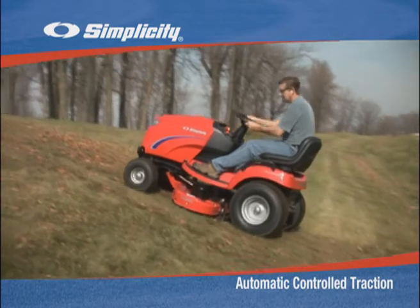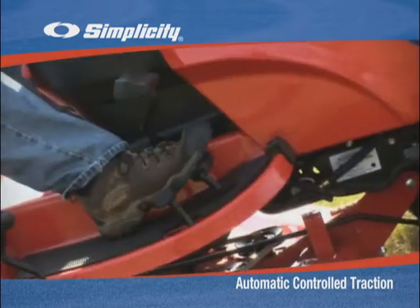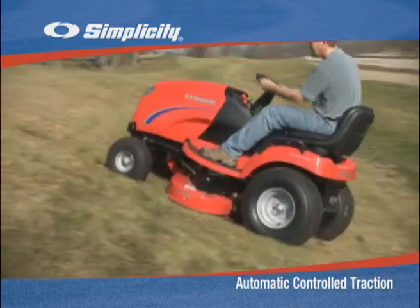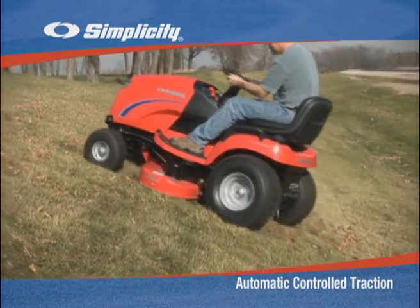So, if a tire starts to slip, don't speed up. Simply stop, and then slowly accelerate. By stopping and slowly accelerating, Simplicity's Automatic Controlled Traction can apply the greatest amount of force to the non-slipping wheel.